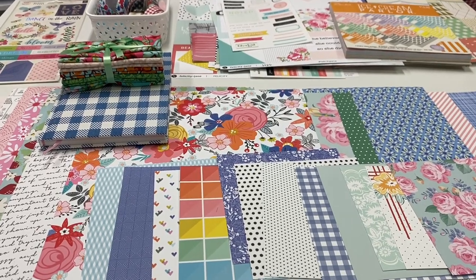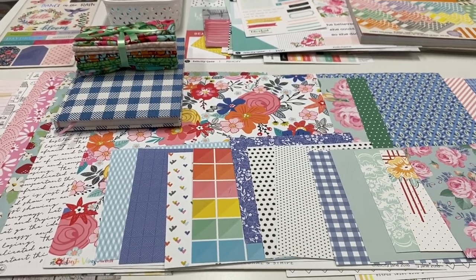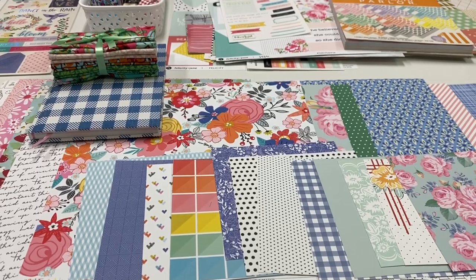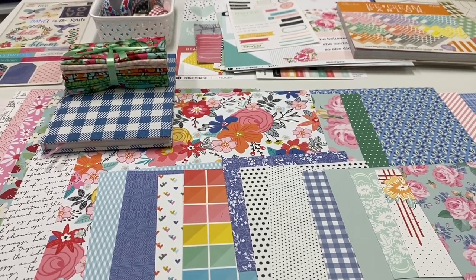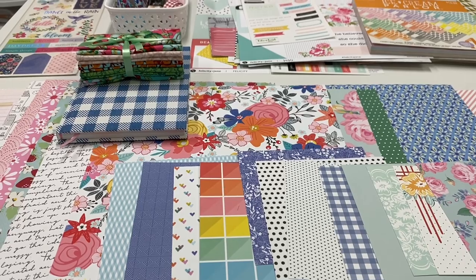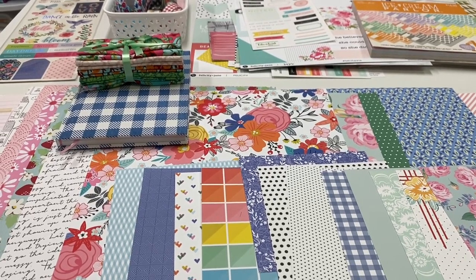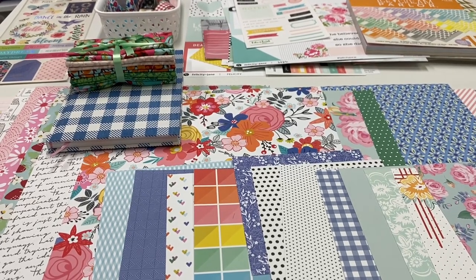Hi everyone and welcome back to my channel. We're down here in my craft room in front of a mood board that I created on top of my craft table. I'm starting a new project. I was inspired by a class that I took from Kitty Witty Paper Craft that shows you how to sew signatures into junk journals. This is always something I wanted to learn how to do, so I took the class. I dabbled in junk journaling in the past using pre-made binders, but I thought it would be fun to learn something new and find some other creative outlet.